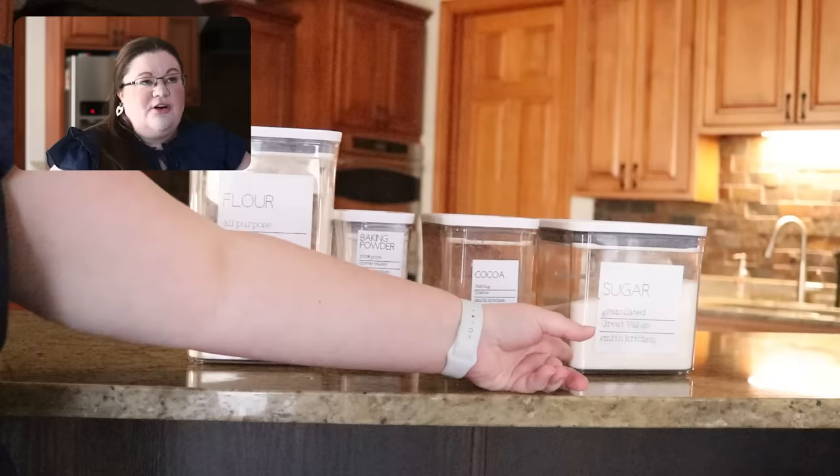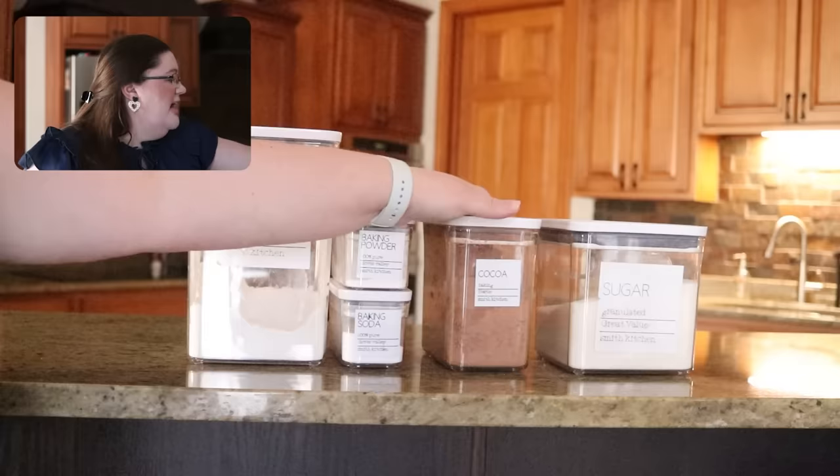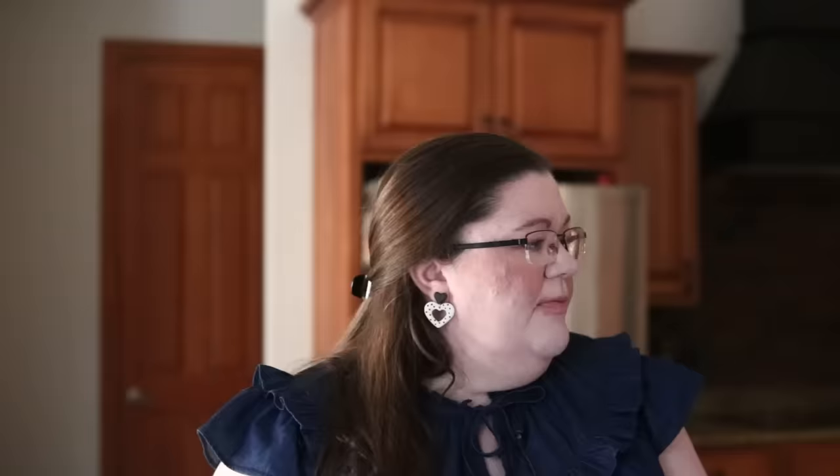The second problem is that they are actually not completely airtight. For something that doesn't matter much — we bake often so I'm not keeping sugar in there for a year — it's fine. But for some things I wasn't using often, I'd rather they be airtight. If I'm storing crackers and things like that, after a while they will go stale. That will not happen in actual brand-name Tupperware. I could keep saltine crackers in a Tupperware for probably a year and they wouldn't go stale. Here, they'll be stale in three to four months.